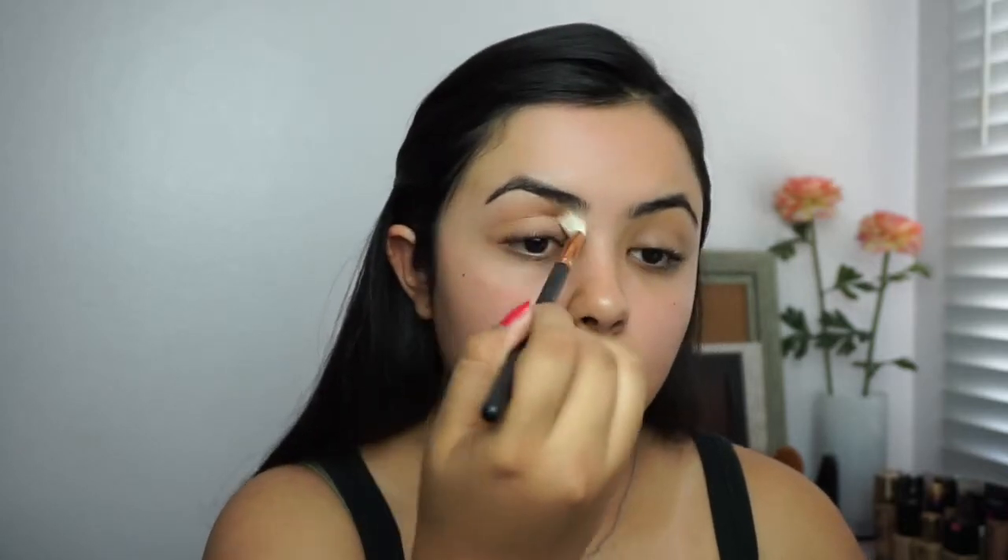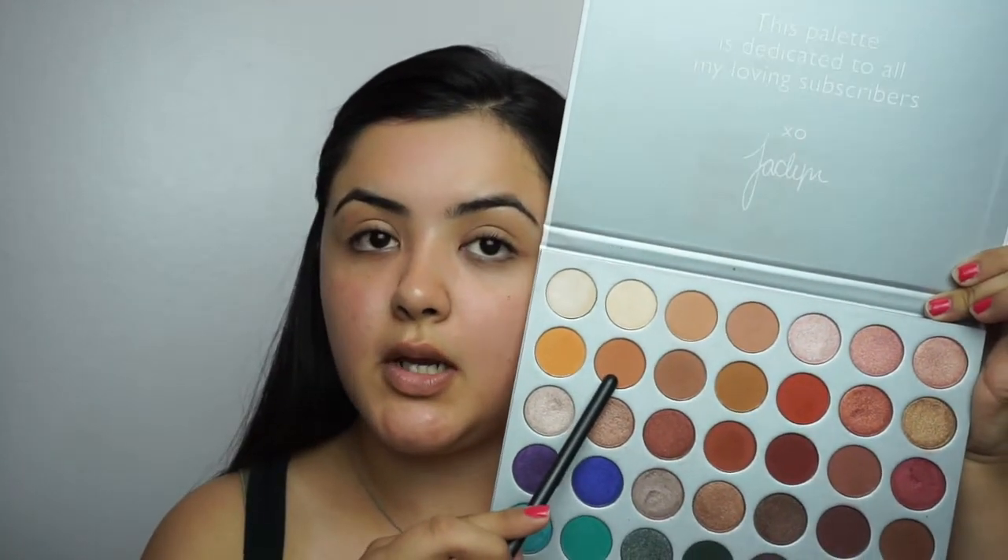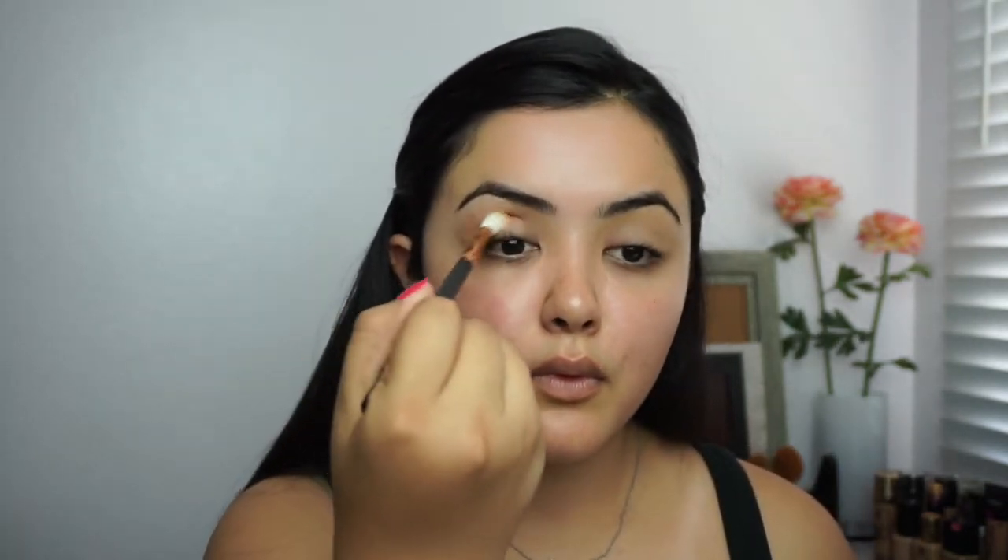I'm going to start with my eyes today. Taking a Morphe R38, I'm going to use a shade in the Jacqueline Hill palette from Morphe for my transition shade. Now to darken the crease a bit more I'm going to use another shade. Then using an e.l.f. eyeshadow brush I'm going to go ahead and use this teal matte shade.